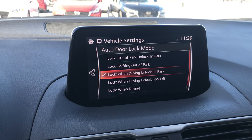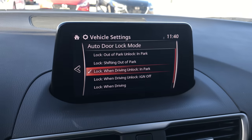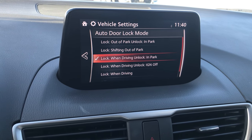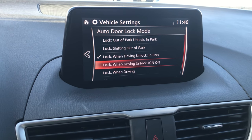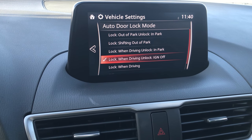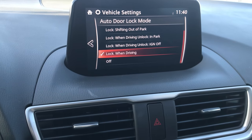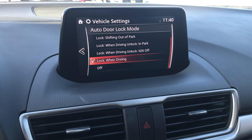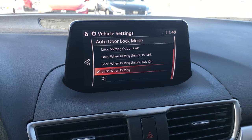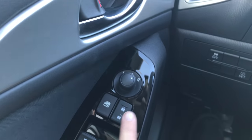The Lock When Driving option means once your speedometer is registering speed and it detects you are driving, it will automatically lock the vehicle. When you put it in Park it will unlock, and once your speedometer registers speed again it will lock the doors; when you turn the ignition off is when it unlocks. Of course your front doors are always available to open without any issues. You can also turn off the entire system, meaning no matter what you do the doors will not lock unless you hit the lock button manually.